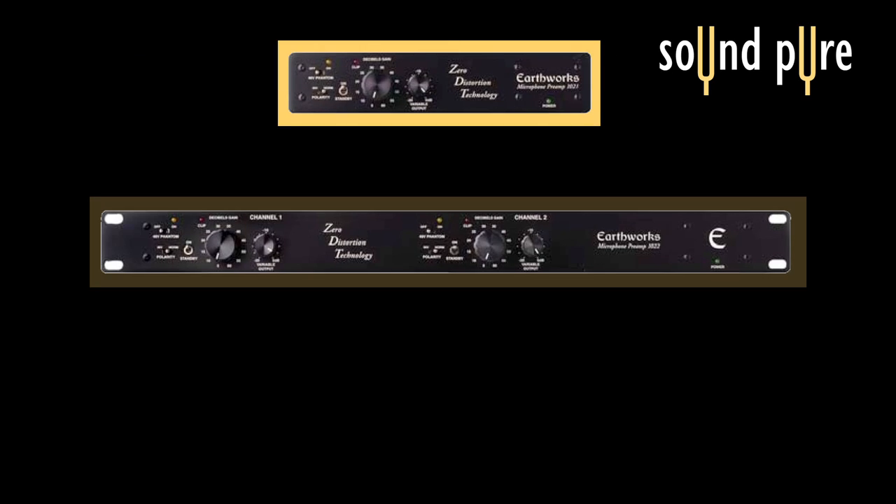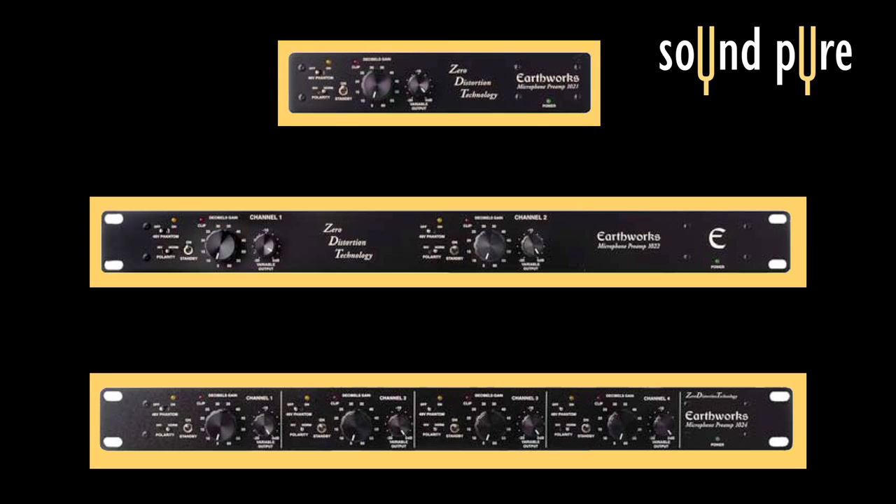There are three types of pres: the 1021, the 1022, as well as the 1024. The 1021 is a one-channel pre, the 1022 is a two-channel pre, and the 1024 is a four-channel pre. Today we're going to take a look at the 1024, so let's get in the studio now and check out how this Earthworks pre sounds.